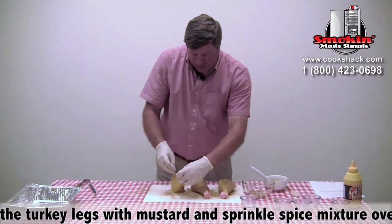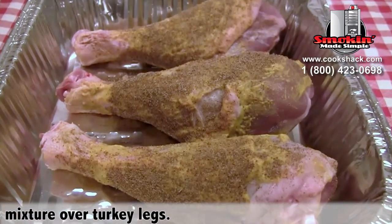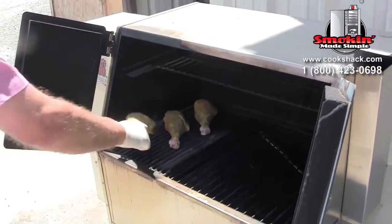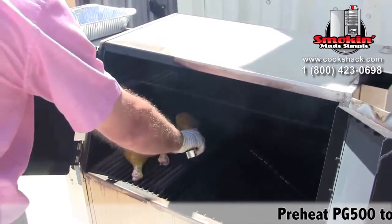You can see the mustard really helps the seasoning to adhere to our turkey legs. Once we get them seasoned we're going to go out and put them on the grill. We'll cook them on the PG-500, starting them on the direct side, and we're going to sear them for about two minutes on each side, turning them about a quarter turn and letting them sear all the way through.